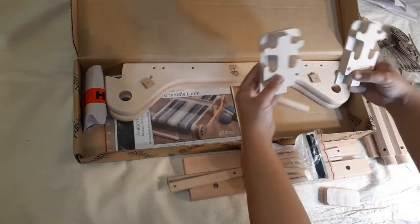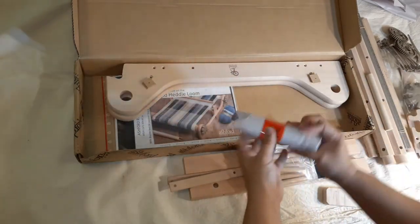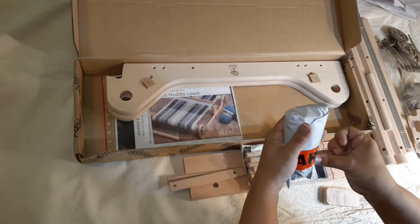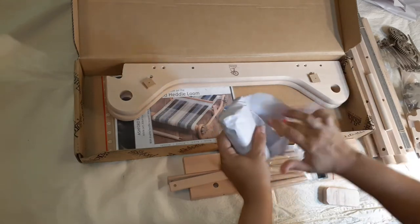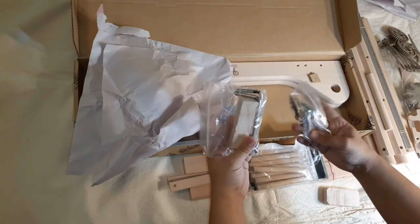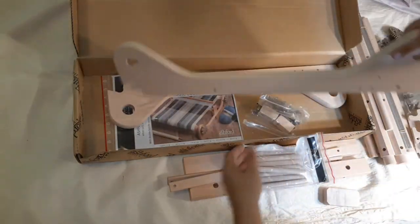This is to hold the rigid heddle in place, and I'm assuming this is the warping peg. Now let's see what this is — it says 'hard' on the tape. Clamps, screws, washers, hardware — that's why it says 'hard.' And then the frame of the loom itself.